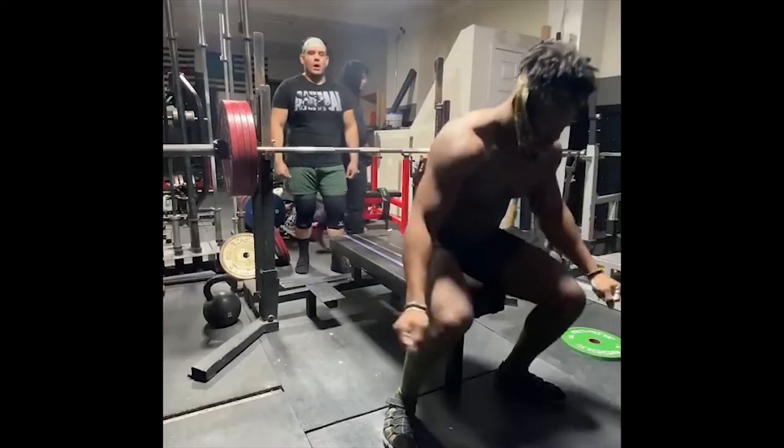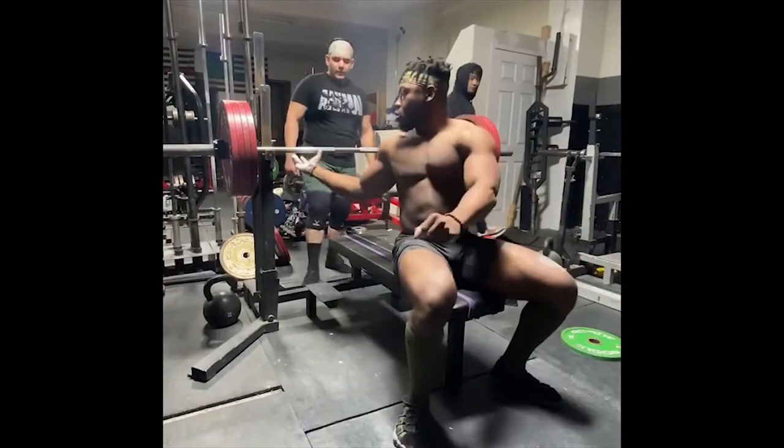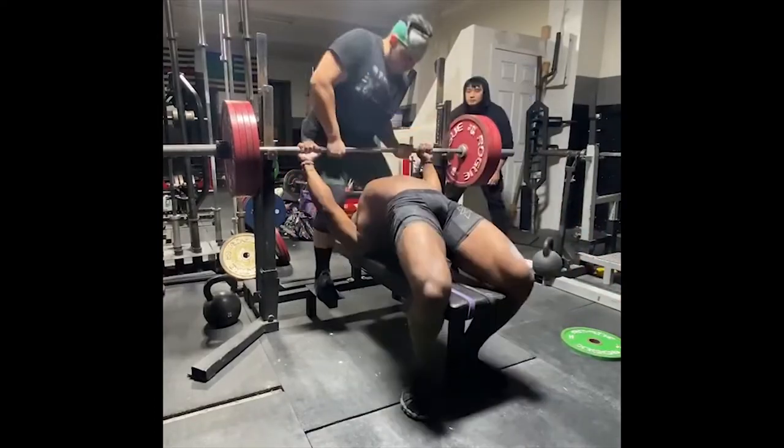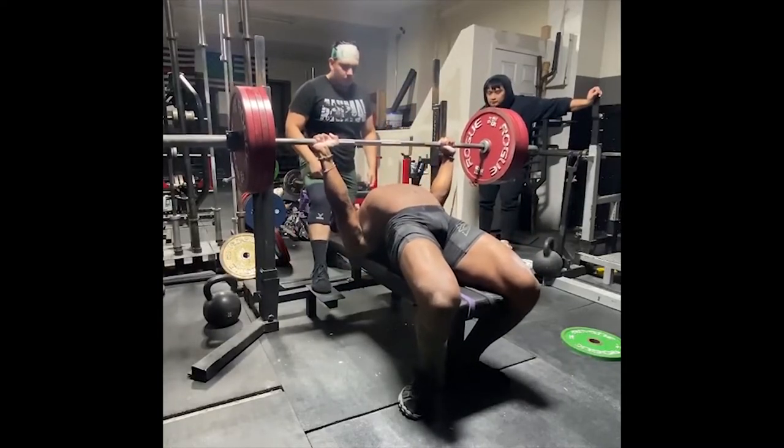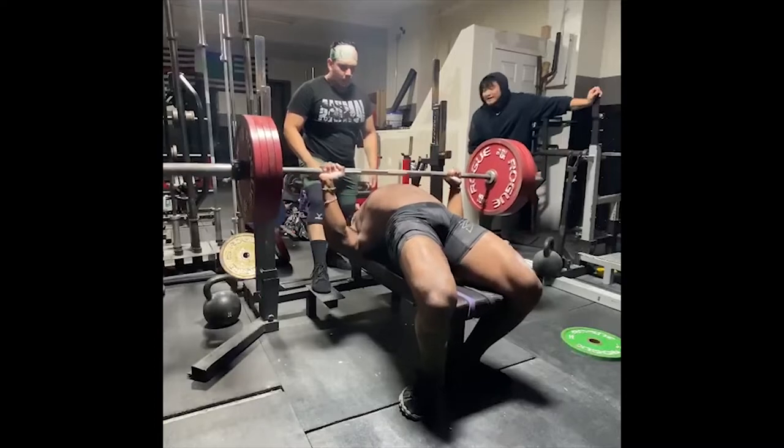September 24th, this is him bench pressing 455 pounds, then on October 30th, this is him bench pressing 485 pounds. Some people don't even see that kind of progress in a year, and he was able to see that type of progress within a month. So how did SSJ Bob do it?